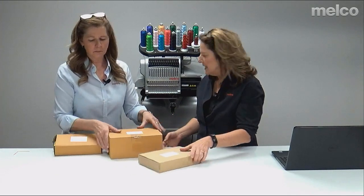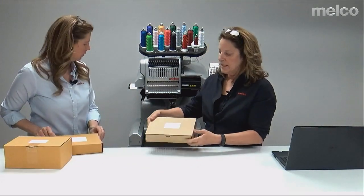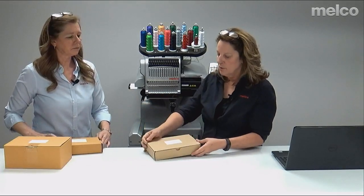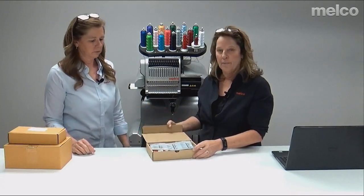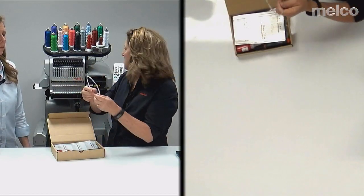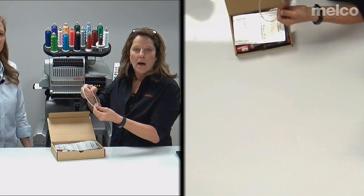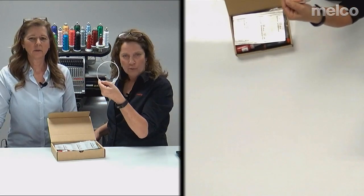The next thing that comes with your machine is your machine operators kit. This has all your tools, oil, and grease. Let me get everything out to show you. The first thing is your threader for getting the thread through the tubes. We also use canned air, but you can use this — and you'll learn about it in training.